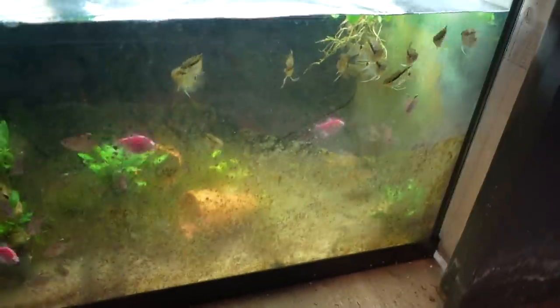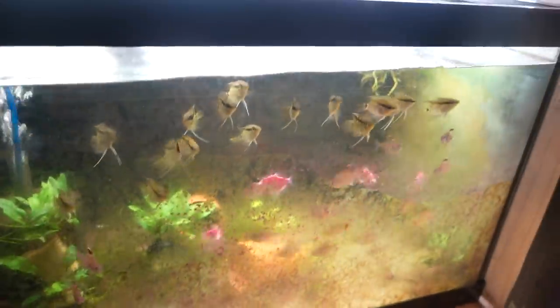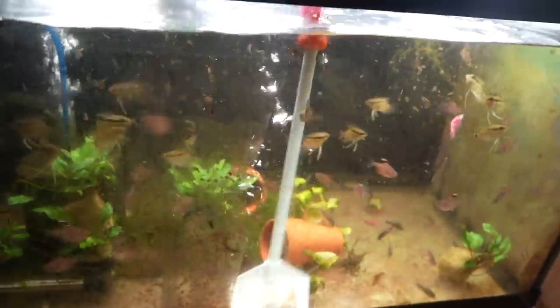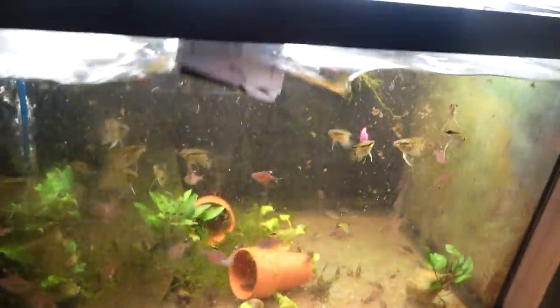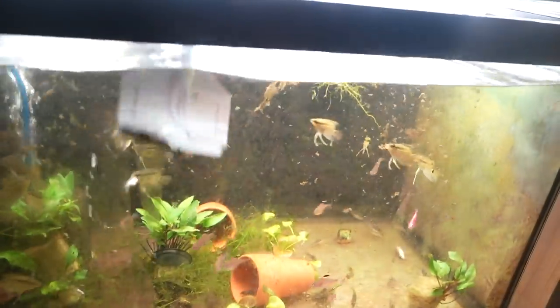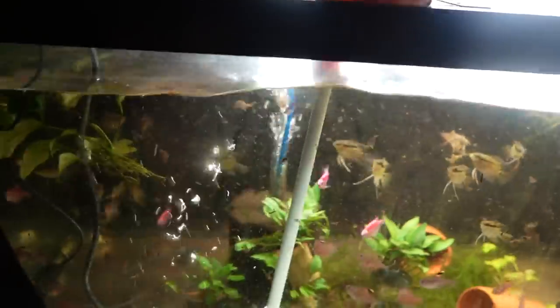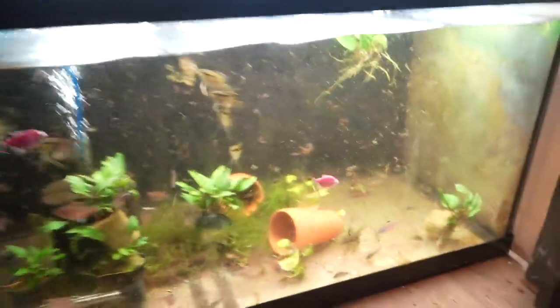I'm assuming you guys are gonna want to be able to actually see what's in this tank. It is a quarantine tank though, so algae is not my concern — in fact I welcome algae all over everything in a quarantine, simply because algae helps remove nutrients from the tank including nitrate, which is pretty important. When you get new fish into your home aquarium you do want water quality pretty optimal, but for the purpose of this video I can clean it up a little bit.